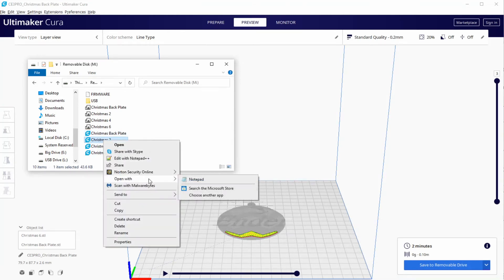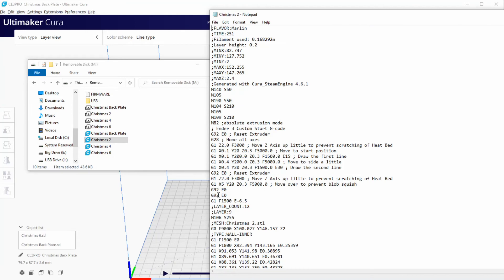Now we open G-code Christmas 2. We need to add the crash avoidant instructions, so we add three blank spaces and copy and paste twice the instructions that we need to modify. I'm going to make Z -4 to avoid the crash. After that, we add the semicolon to the M14 instructions to keep the bed hot between prints. Once done with the edits, we save the file.